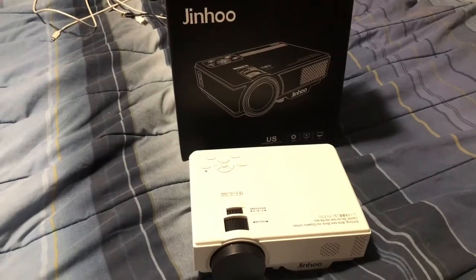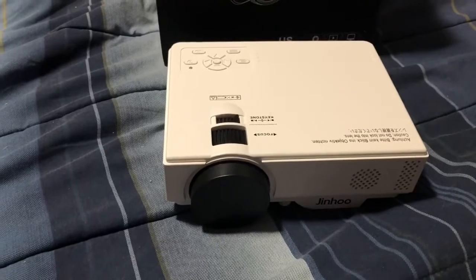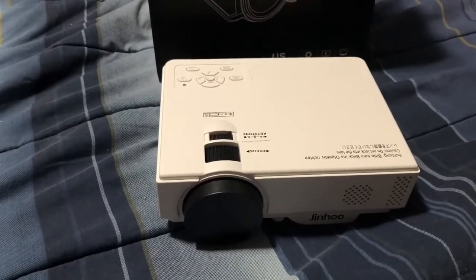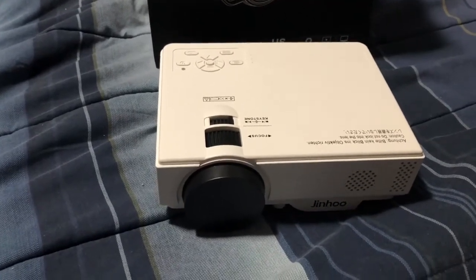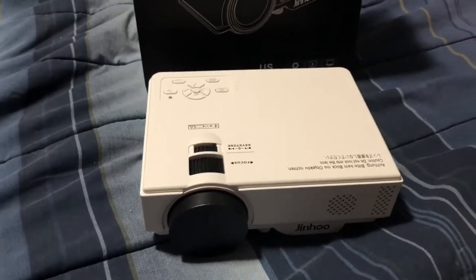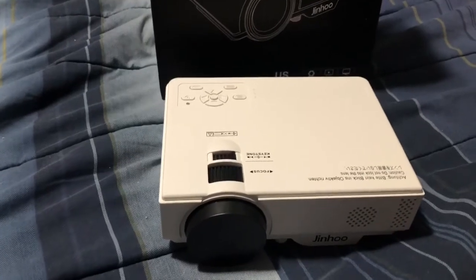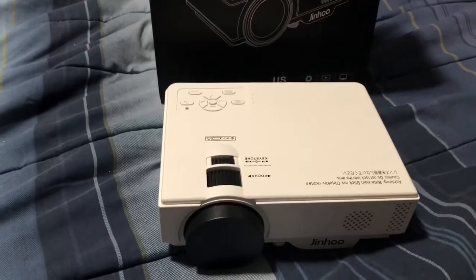This is an awesome projector with all sorts of features and frills — more than I even need for 90 bucks. It's definitely a steal; I think it retails for around $150. If you're looking for a projector and have the space for a home theater room, you can set up the projector outside that room — which a lot of people do — so the fan noise doesn't interfere with your audio setup. Where I wanted to mount it, I'd be hearing the fans all the time, which is kind of annoying.